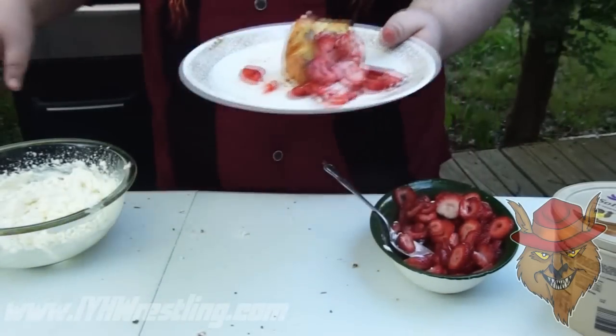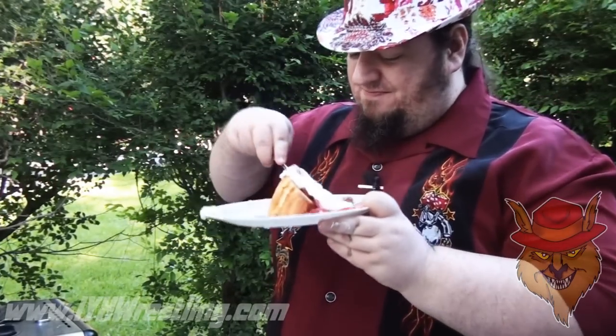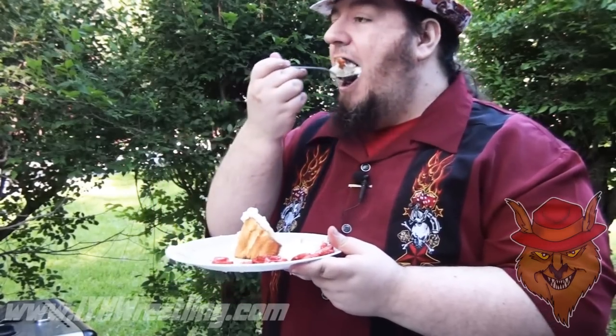Throw some strawberries on that, and some of your homemade whipped cream. Look at that — only one last thing to do: dig in. That's awesome, if I do say so myself. Got the strawberries — nice sweet strawberries. Got the grilled angel food cake with a little bit of cinnamon and butter in it. And you've got this really fresh whipped cream with the lemon zest in it. It is great. Who needs a meal when you've got this for dessert? Just eat this.